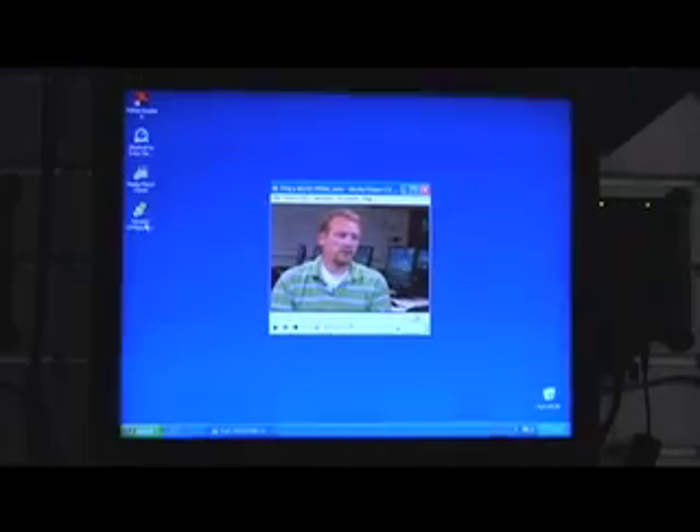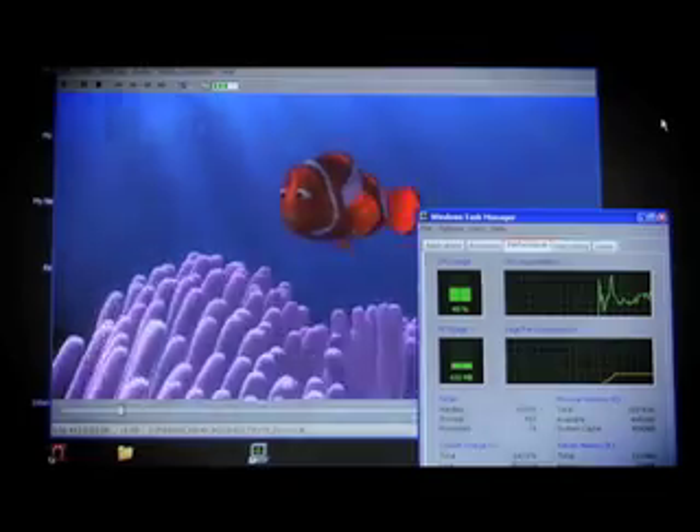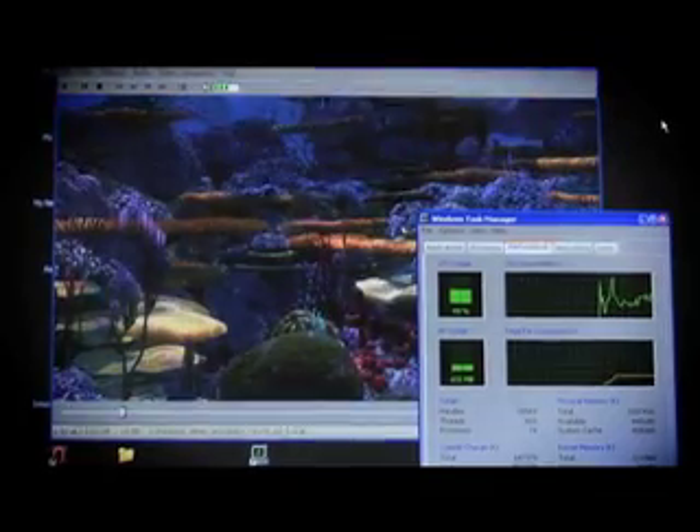So let's take a closer look. Here, we have multiple users running video applications. We have others running Office productivity apps such as PowerPoint, Excel, and Word. We have another user surfing the internet and looking at a Flash presentation. Finally, we have another user watching a DVD movie.